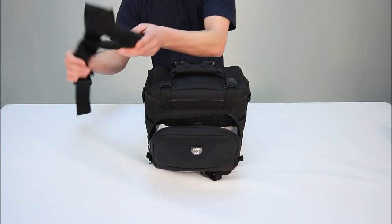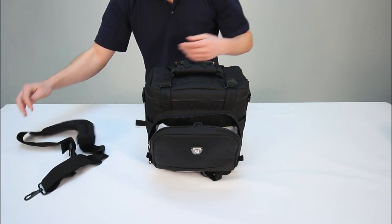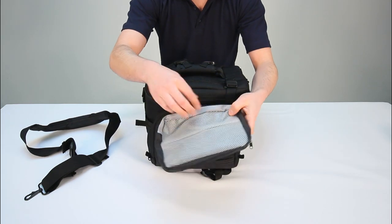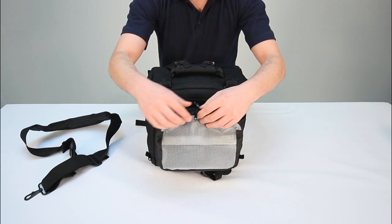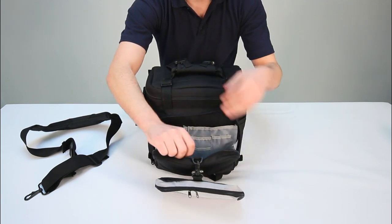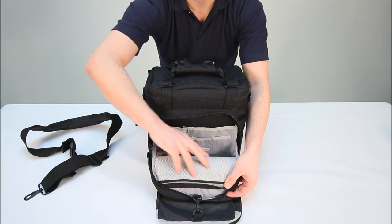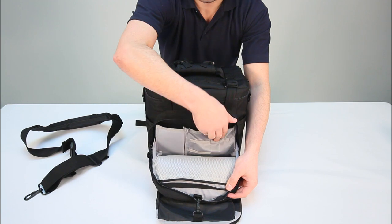The front pouch is also a great place to store your shoulder strap. Inside there is a detachable water resistant pouch for lens filters and other equipment. It also has a zip pocket with additional pockets for pens, lens blower, pads and memory card cases. Bearing in mind, all these compartments are water-resistant.